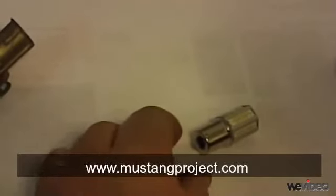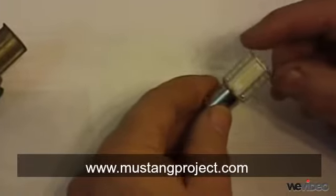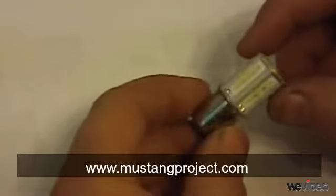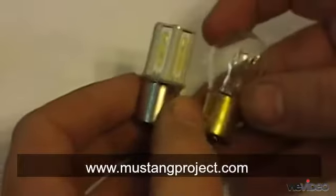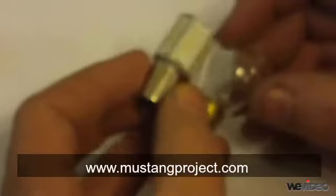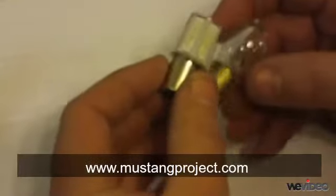Today at Mustang Project we're very pleased to announce a new LED lighting technology. This is our new ultra bright super compact LED lamp. You'll notice that this particular LED lamp is actually smaller than the old style incandescent in both diameter and in length.